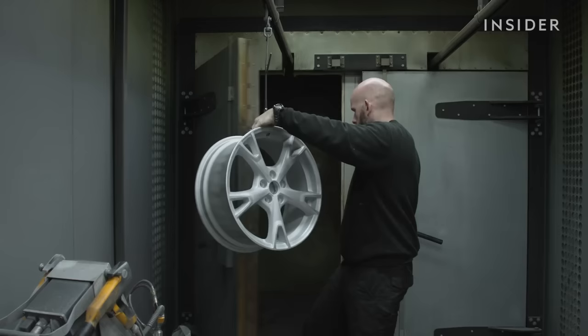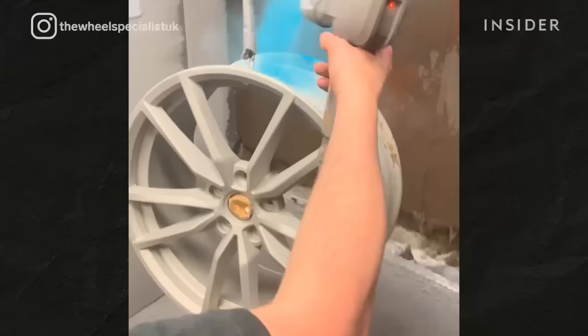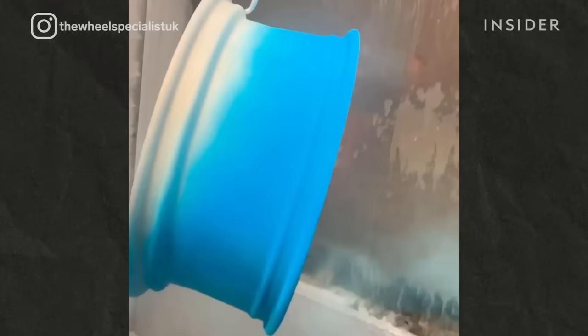When the wheel has been fully prepared, it gets sent off to the powder coaters. The wheels are then hung up and placed in the oven for 32 minutes for preheat. While the wheels are preheating, we check the powder gun and any paint gun ready for powder coating.